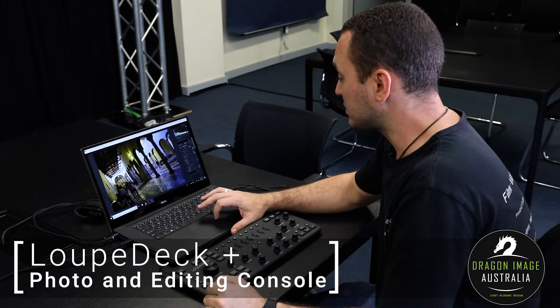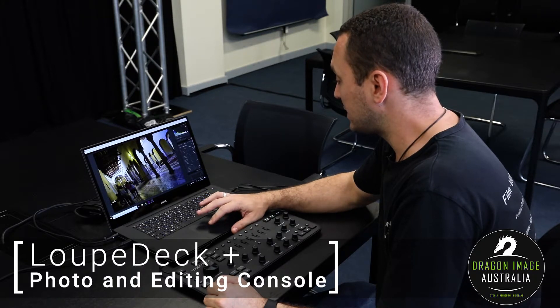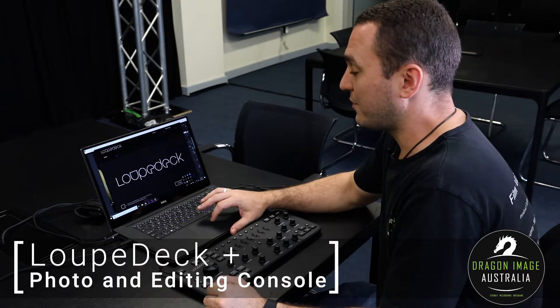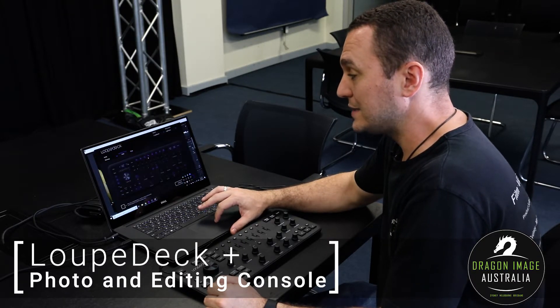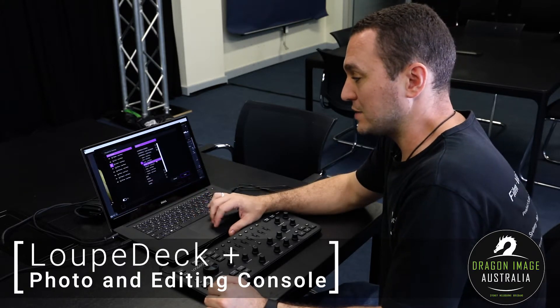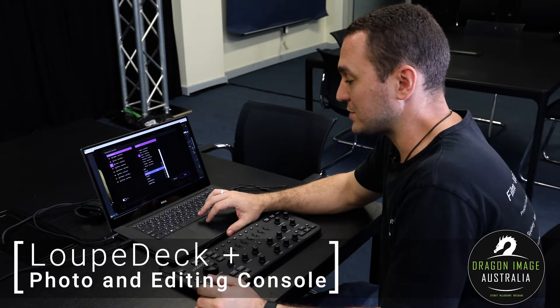You can actually go into the software itself, which is right here. Within that software, I can actually assign custom keys, and there's a whole list of different things I can choose to do: sharpening, vignettes, curves, creative options, et cetera.